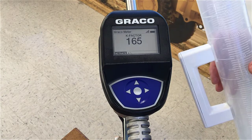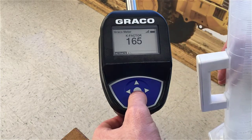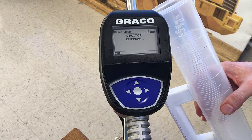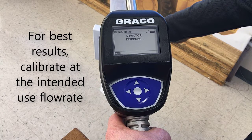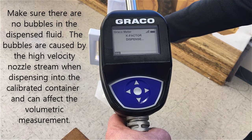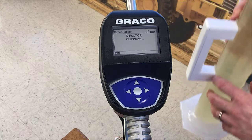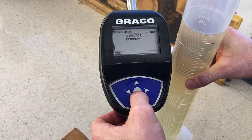Dispense it and then through that dispense you'll tell the meter exactly how much should be measured out as one liter. Press the center button to activate — it now says K factor dispense — so we're going to dispense exactly one liter into this graduated cylinder. I just dispensed exactly one liter. Now press the center button to end the K factor dispense.